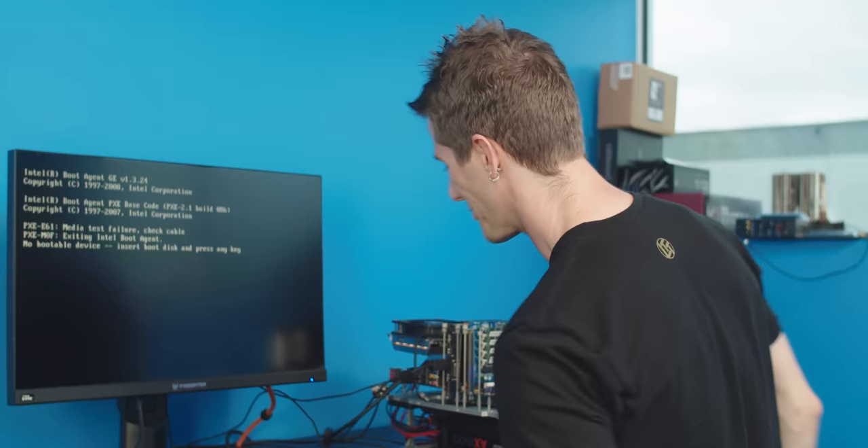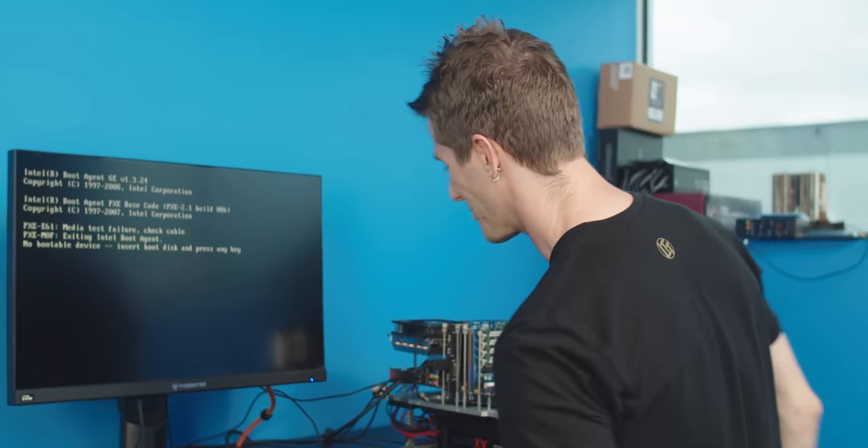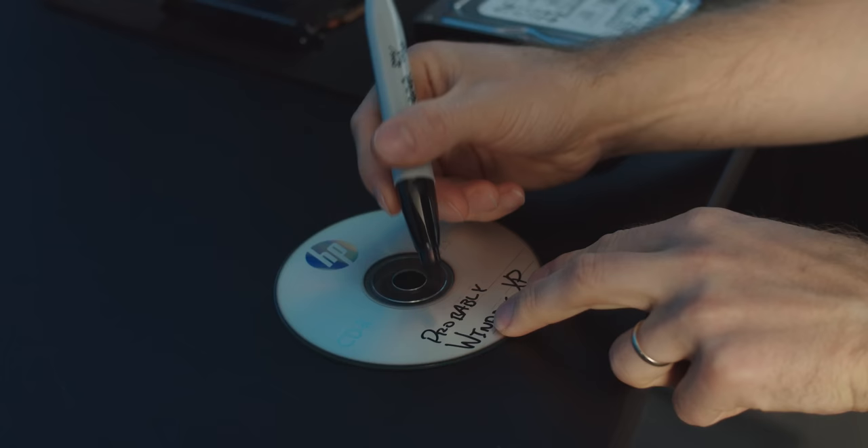So we should probably get Windows reinstalled. I'm going to use my super definitely genuine Windows XP CD here. Actually, that's not probably anymore — I have checked this. It does in fact have Windows XP on it.